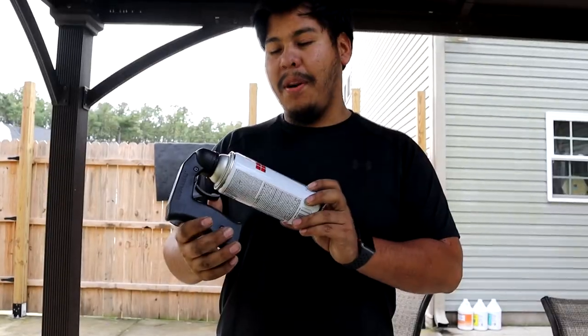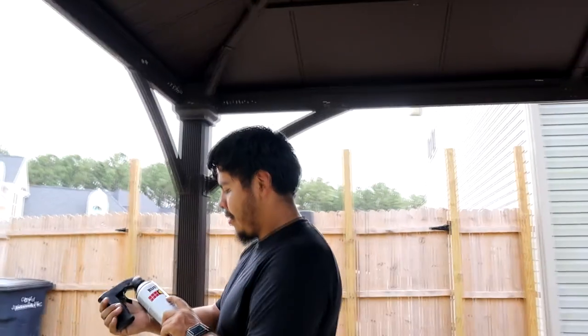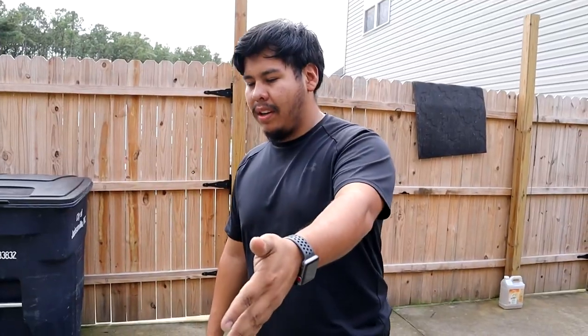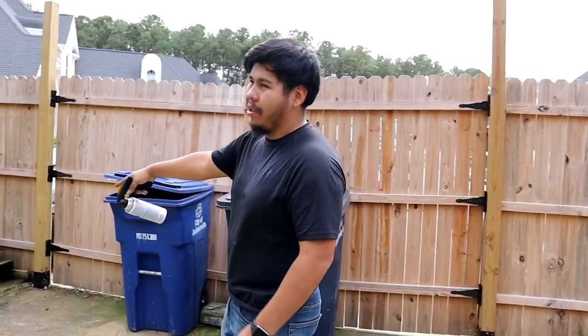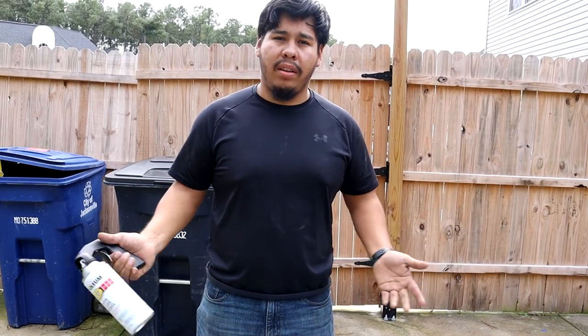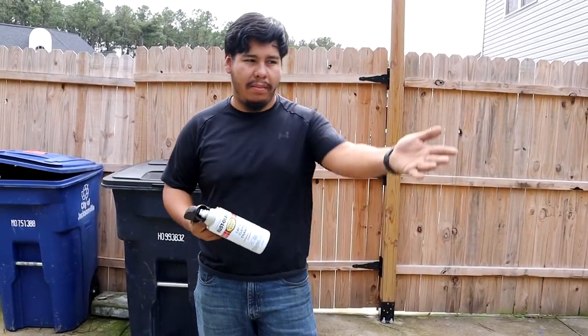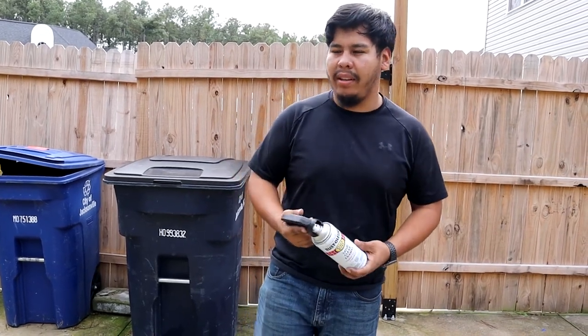I chose a satin clear coat because I don't want something too glossy on my grill — my car is already glossy as it is. I'm done with the lower grill; I ended up putting about 17 coats on it by accident. The upper grill is drying. I'm going to add probably two coats of clear coat, let it dry, put it back in the bumper, put the bumper back on the car, and call it a day.